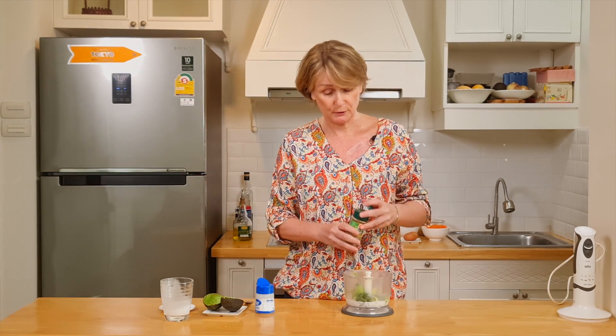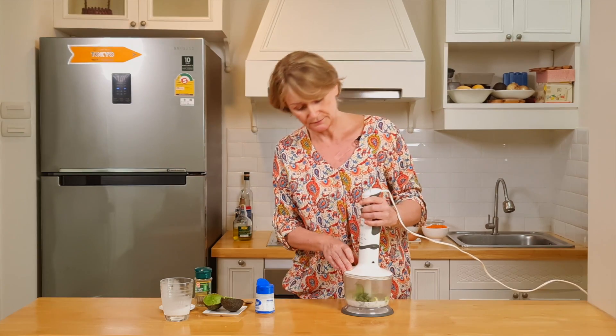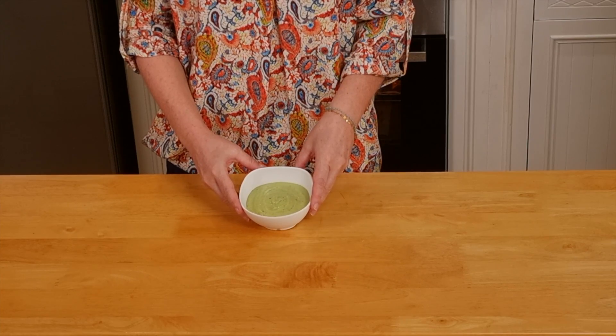Salt and pepper. Let's blend it until it's fully smooth. Look at this beautiful color — our migraine-friendly avocado dressing is ready.